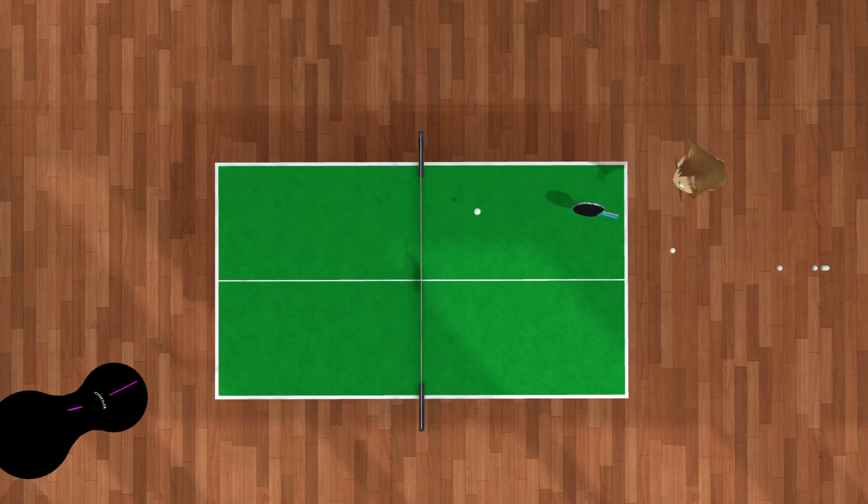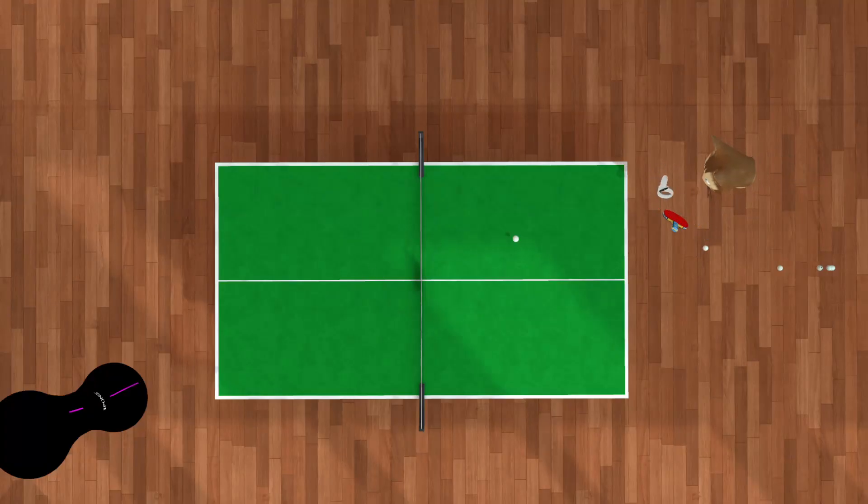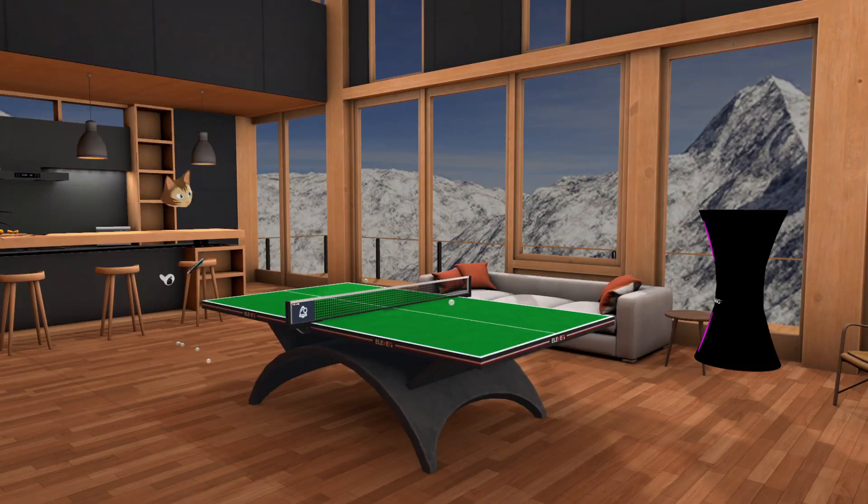I still have to really read the spin well and there's some random variation on this serve, but basically I'm going into the spin to make it return over the same arc it was following. It comes in with this arc and goes back with the same arc. Because you're following into the curve and going against it, the margin of error is sometimes a little smaller — the ball is actually trying to pass your paddle, so you're touching it on one of its thinnest lines.